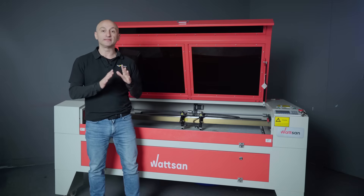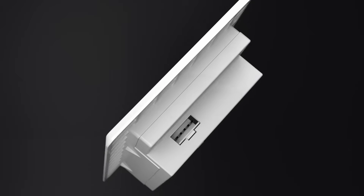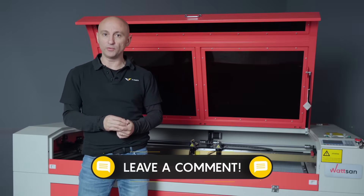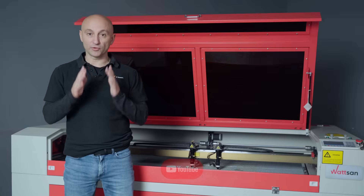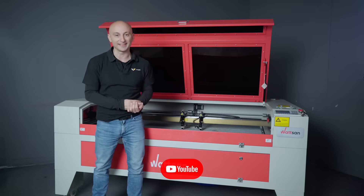This new Ruida is a confident step towards the internet of things, helping you optimize production or simply making your hobby or workshop work much easier. Got questions about the new Ruida? Ask our managers or leave a comment. My name is David, this is WIRMER — subscribe so you won't miss the latest in laser tech. See you in the next video.